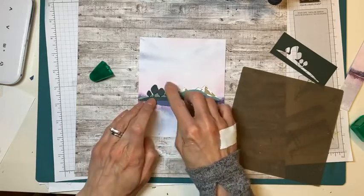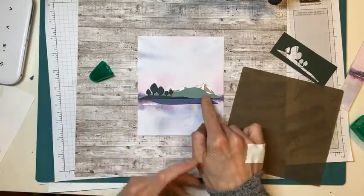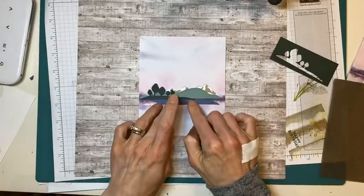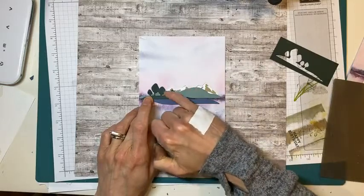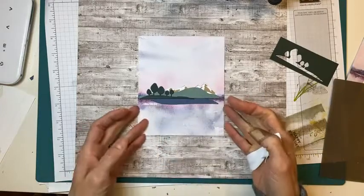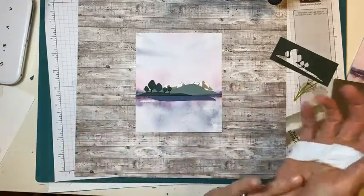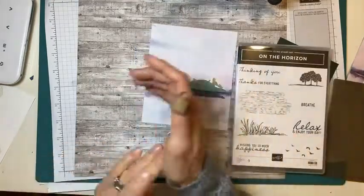So the colors I've used: we have soft succulent, which is an In Color carrying over for another year; evening evergreen, also carrying over; misty moonlight, which is retiring; and crumb cake and basic white. So you can see we've kind of fancied up our DSP. Now we have to create our card front — we could still do a little stamping and stamp the birds, or we might just leave it without stamping.